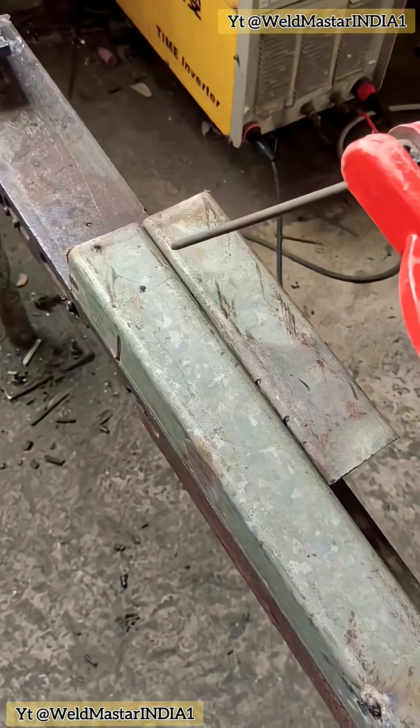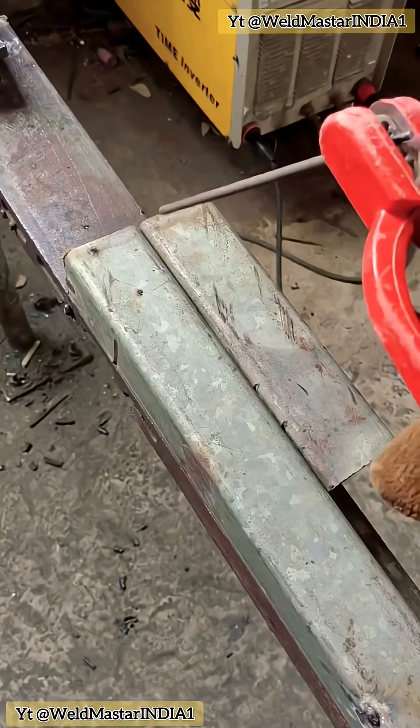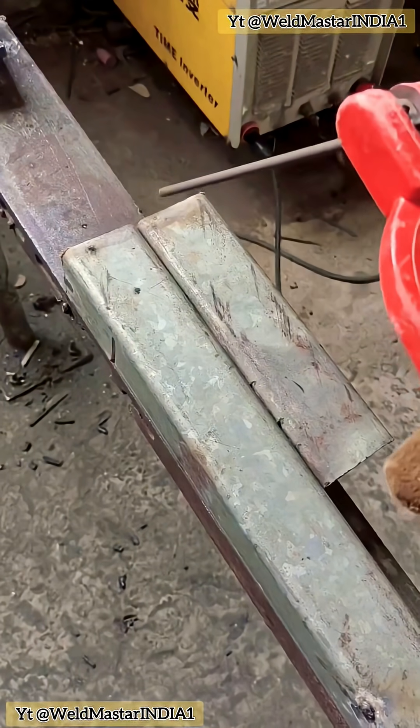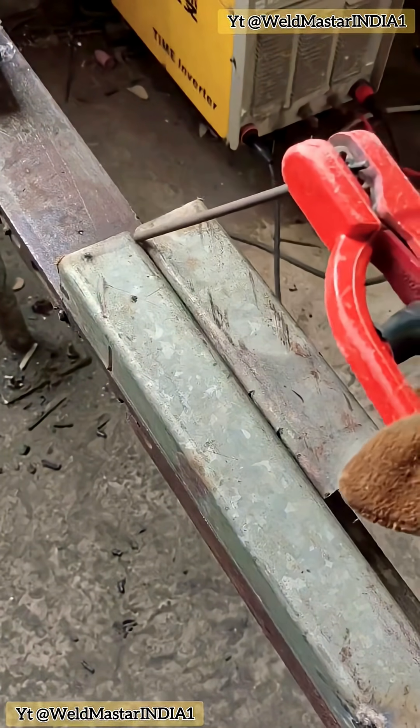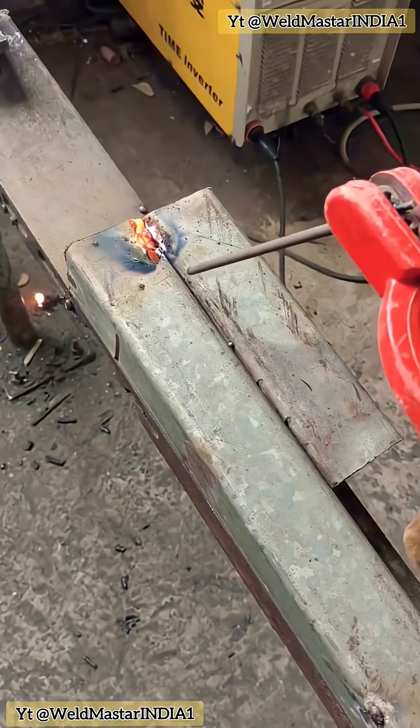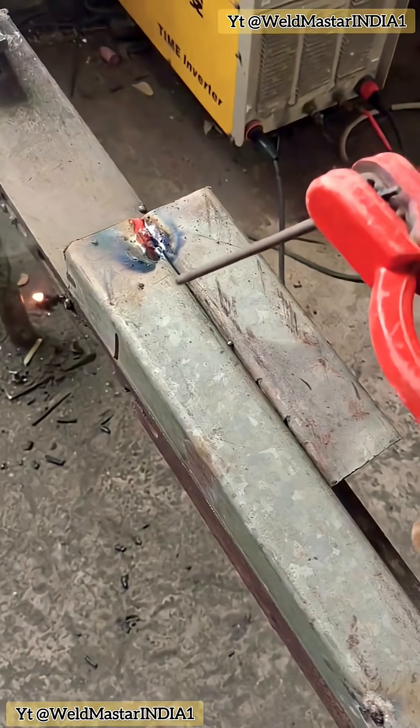When we try to weld pipes or this kind of thin material, we cannot do continuous welding. If you weld continuously, it will burn through immediately, causing leaks. Let's take a look at continuous welding. See, it burns through immediately. So, we cannot use continuous welding.